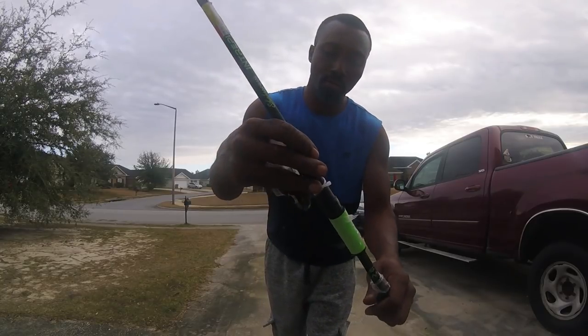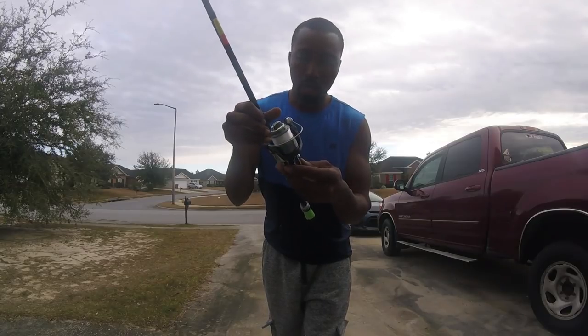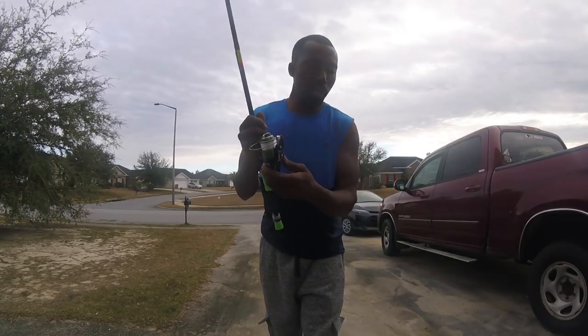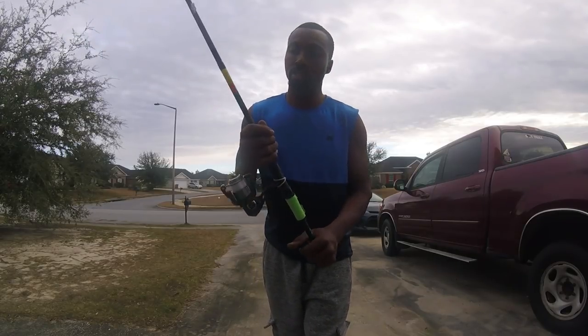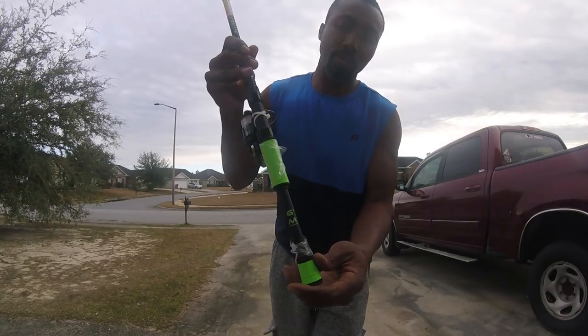It is a Shakespeare Intrepid. Right now I don't know where my handle is to it — I did tighten it up when I bought it, so I hope I can find it in the house; if not, I'm taking it back. But yeah, this is the Intrepid — it's a six-foot medium action pole. It's got some nice grips on it.